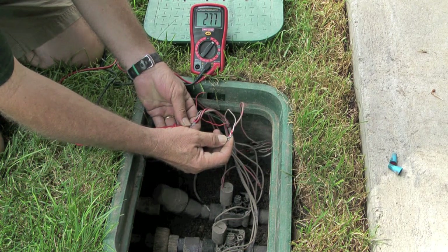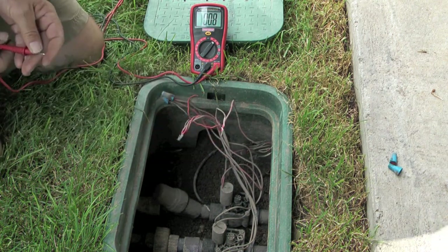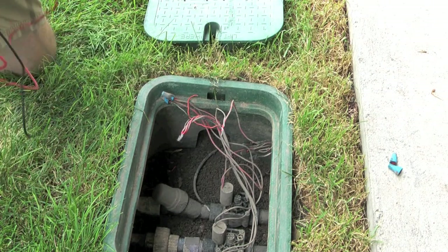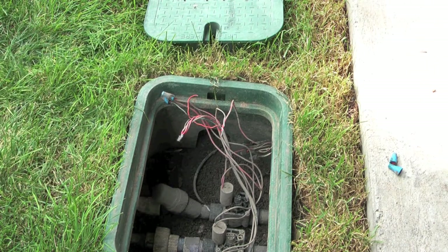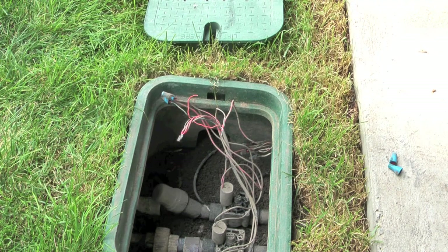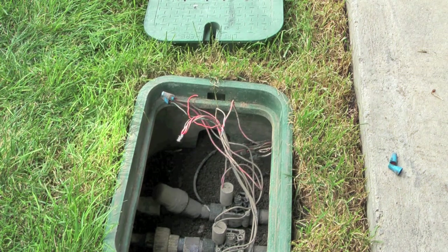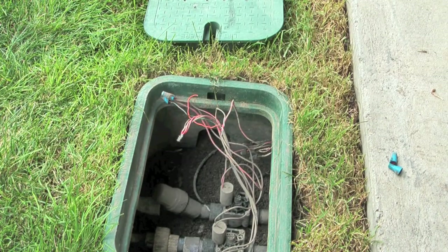My next step will be to change out the sprinkler valve, so if you would like to see a video on how that's done, please go to my channel, Icecaper1, and look for the video, How to Repair a Hunter PGV-100G Sprinkler Valve. Thanks for watching.